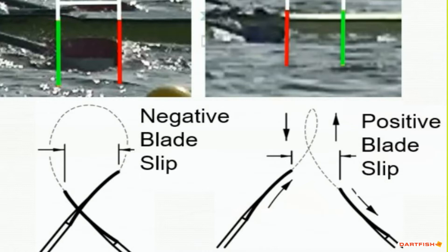These graphics show the blade moving in the water from catch to finish. When the blade moves through the water as shown on the left side of the screen, it is referred to as negative slip. On the right side, we see the blade has moved in the same direction as the boat, and this is referred to as positive slip.